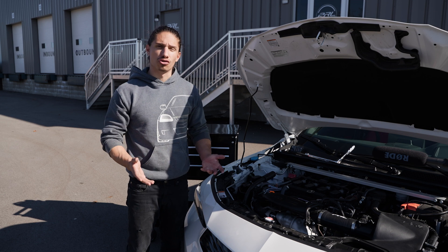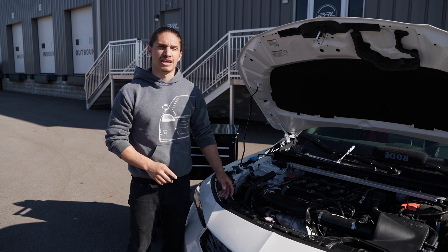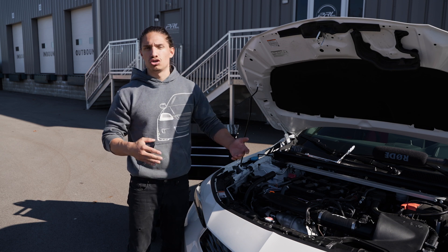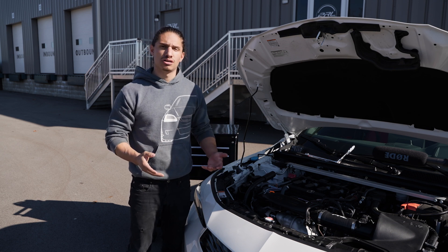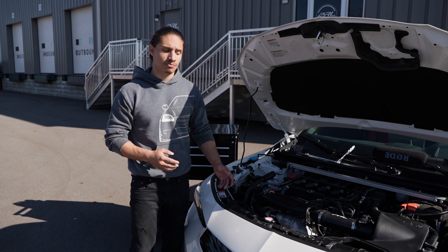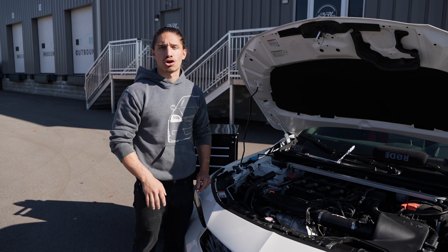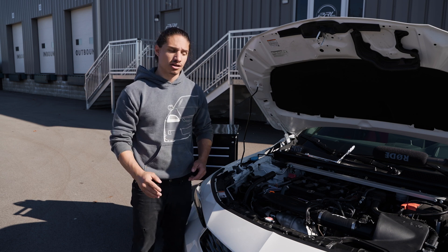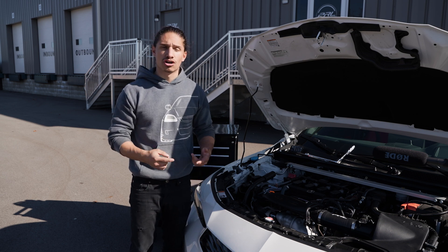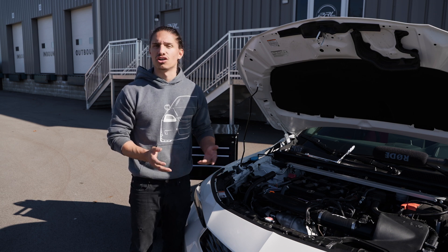The install is all done. One thing to note is that we did expose the cooling system to the atmosphere. To void out any potential air bubbles that may have been introduced into the system, you may want to burp your cooling system. All you have to do is pop your radiator cap off and idle the car for five minutes with the heat on. That'll allow the coolant to circulate through the heater core and push out any air bubbles. Then you may have to just top your coolant off a little bit and you're good to go.